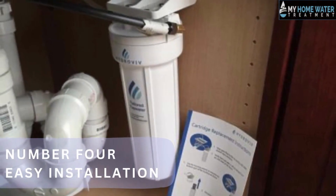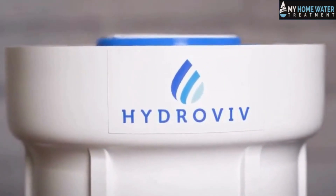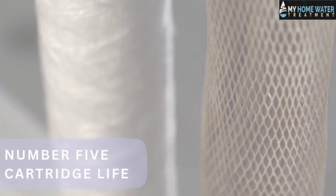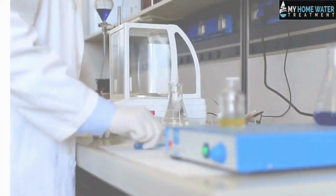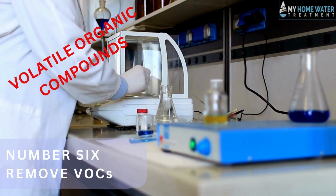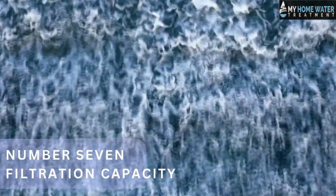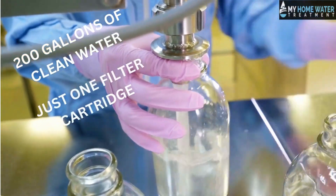Number four: easy installation — it comes with an instruction manual that contains all the information needed to install it correctly. Number five: cartridge life — the cartridge lasts six months and can be replaced easily so that you don't have to buy a whole new unit. Number six: remove VOCs — volatile organic compounds found in tap water; the Hydroviv filter removes up to 99% of these harmful chemicals. Number seven: filtration capacity — you'll get 200 gallons of clean water from just one filter cartridge before needing a replacement.